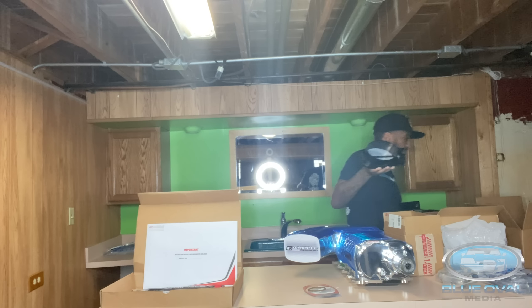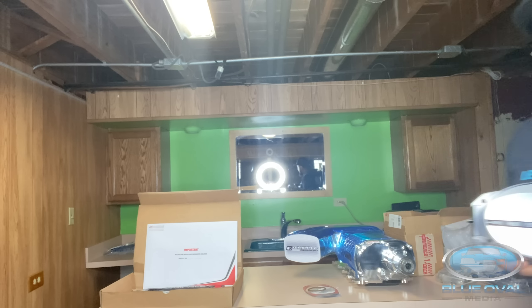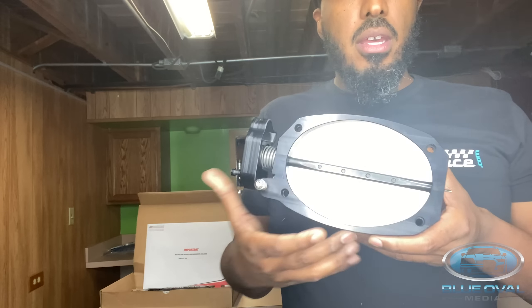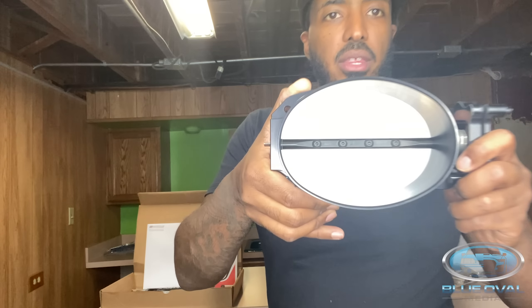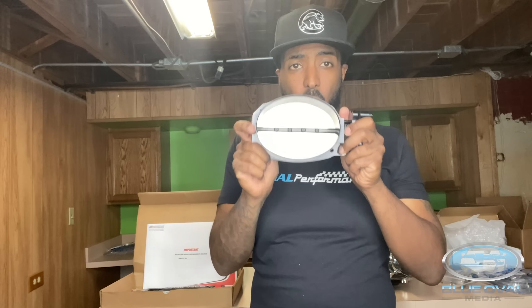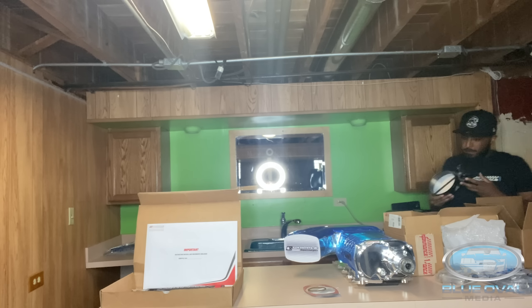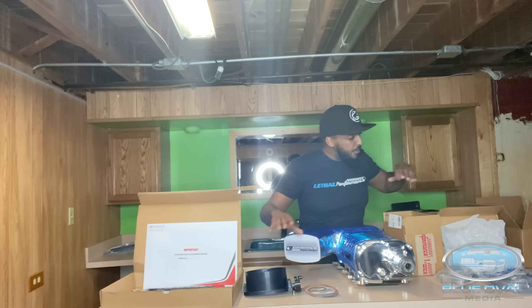I might have to get close to the camera for this — my God — because I don't think y'all understand the magnitude. This is my throttle body. Look how big this thing is — massive, massive, y'all — massive! I wanted to bring this directly to the camera so y'all can see. Got the throttle body — freaking amazing.